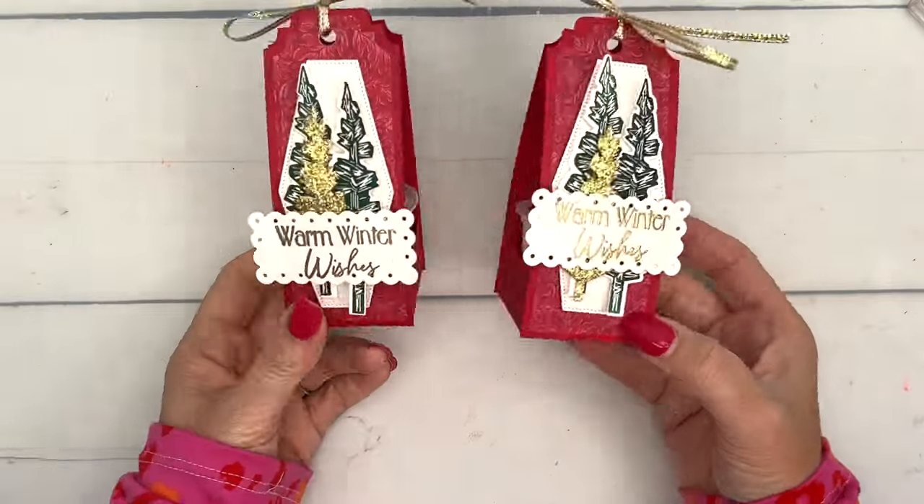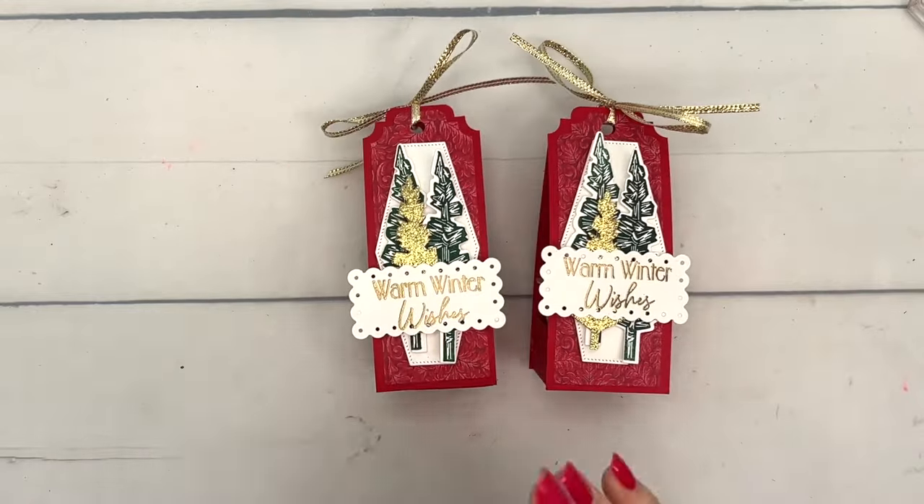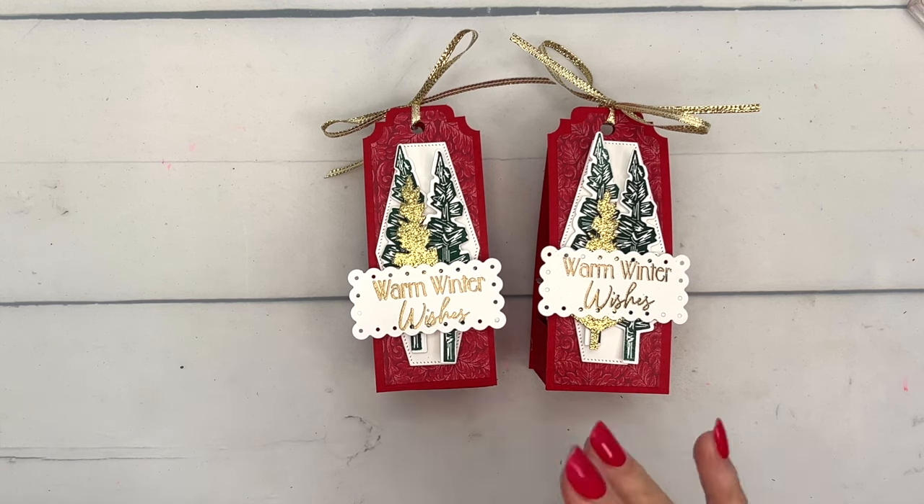You guys, I hope you enjoyed this project. Remember to jump over to my blog, grab the free PDF with the measurements and the supply list, and let me know if you have any questions. Happy stamping, bye bye!